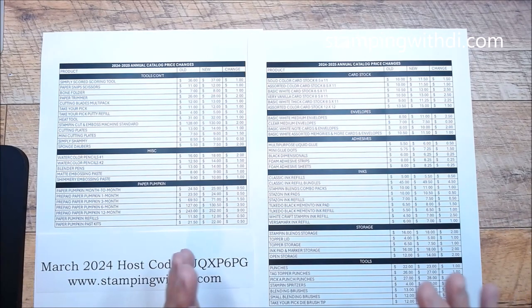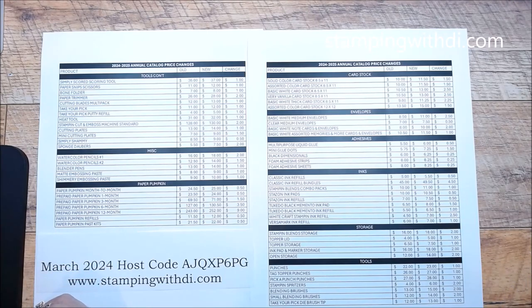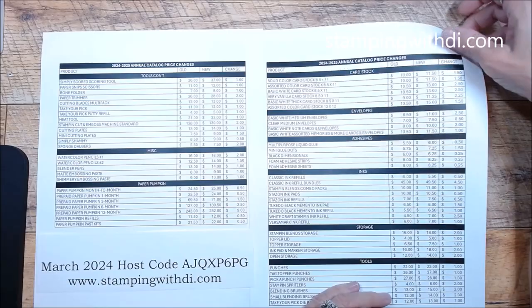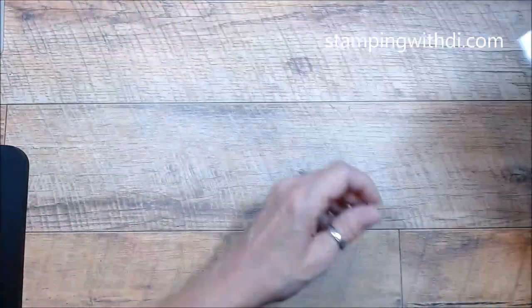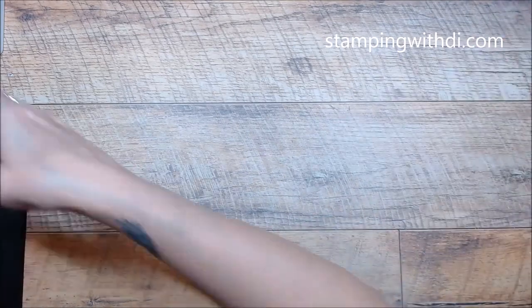If there's something you use all the time — like basic white cardstock — I'm definitely going to be looking at this list and grabbing a lot of what I use all the time to save a little money when the catalog goes live. I still have to pull out all my retired stuff, so that will be this weekend.